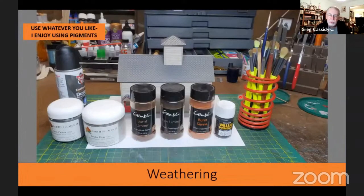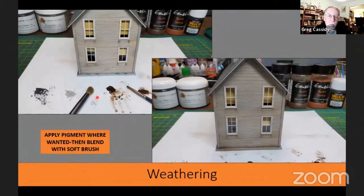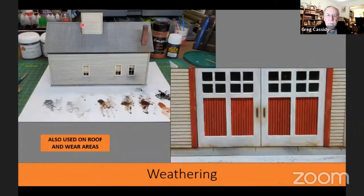Now that the building is all done, it's time to weather it. I like to use pigments, which you can buy at hobby shops and art supply shops. I make little piles of whatever pigment colors I'll be using, then use a small narrow brush to put little streaks in places and a big soft brush to blend them in. I also put pigments around the bottom to show where water might have collected or dirt gathered, and on the roof running down from the chimney and other openings, as well as around wear areas such as the doors.